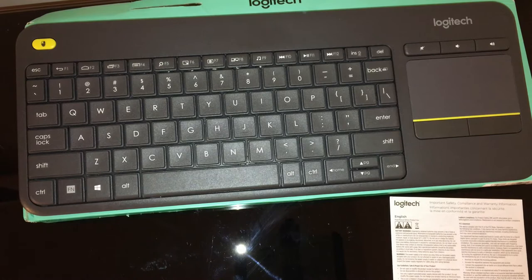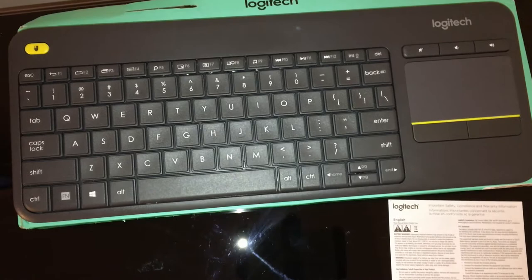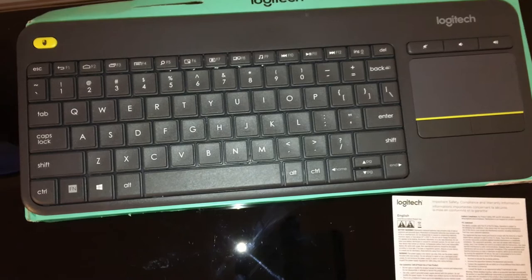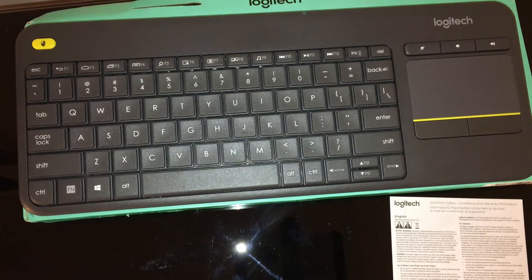K400 Plus laid-back control of your PC-connected TV. Navigate your TV-connected computer more easily from the comfort of your couch. Simply type, click, and scroll to watch videos, browse the web, and check Facebook on your PC-connected TV. K400 integrated wireless keyboard with touchpad. System requirements: works with Windows 7, Windows 8, Windows 10 or later, Android 5.0 or later, Chrome OS. USB port required. Internet connection for optional software download.